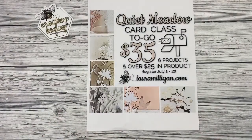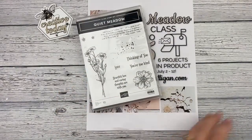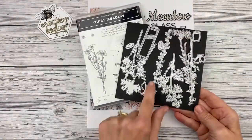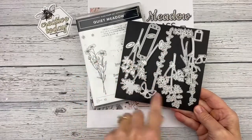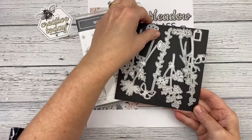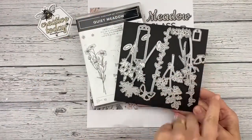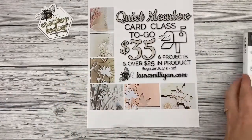The stamp set is a set of 10 stamps, and then the coordinating dies — it's a big set of dies with all kinds of different flowers and sprigs. There are butterflies, a really cute label die, a tag die — really great dies that I think you'll find a lot of use for.